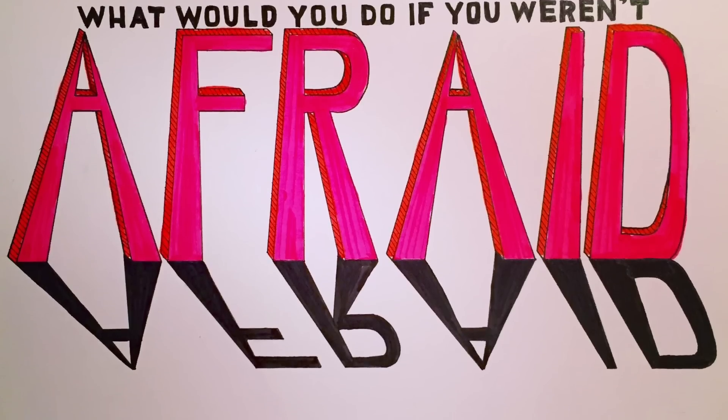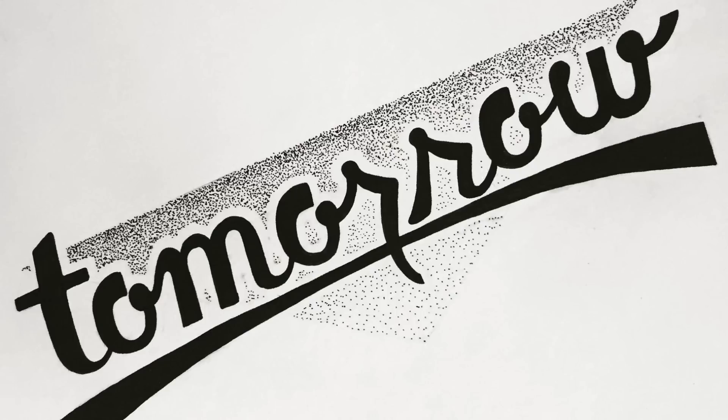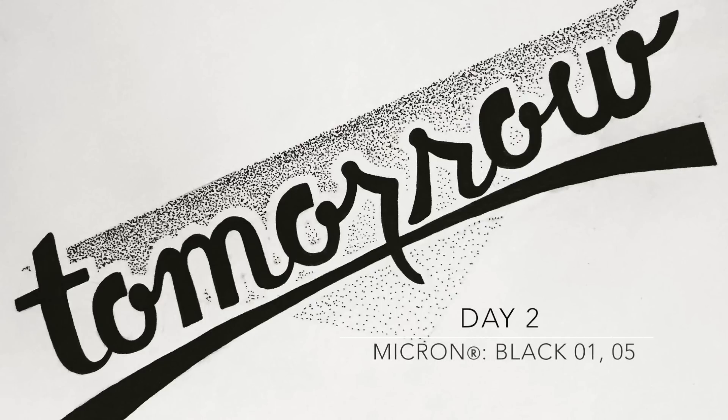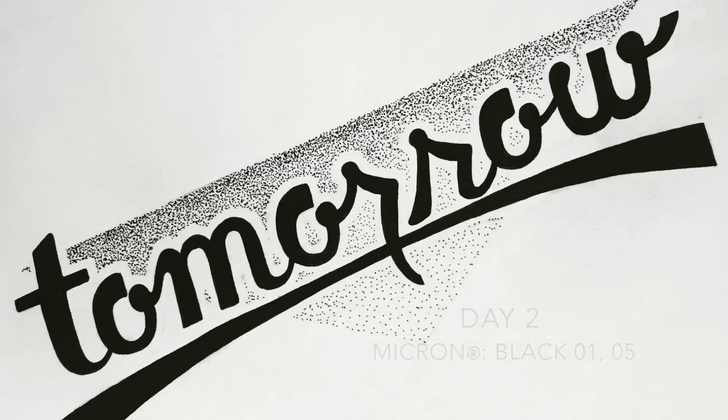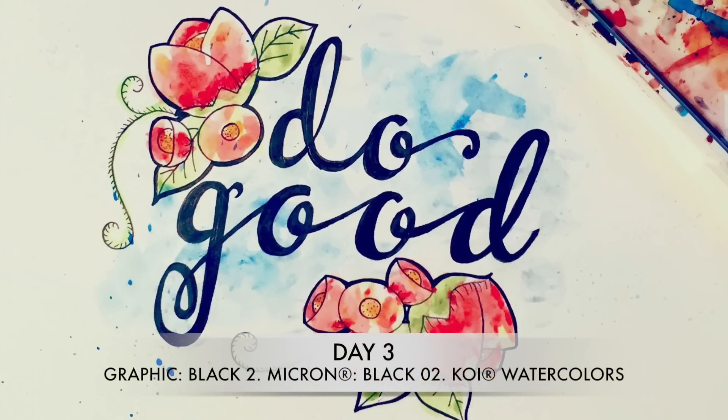Try adding shadows in front of your word to give the illusion of height. Stippling adds texture to a piece — stipple heavily in shadowed areas and sparingly in areas the light would shine. Pigma ink pairs wonderfully with watercolor paint and it won't run.